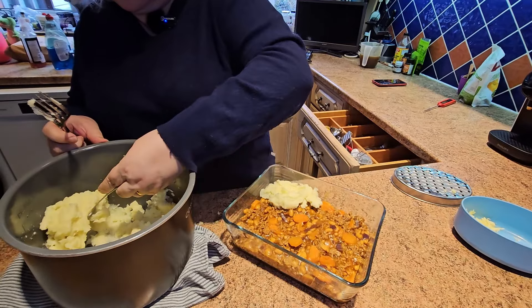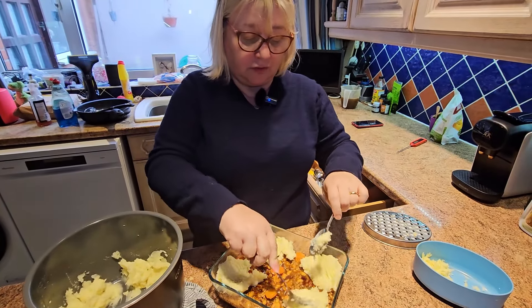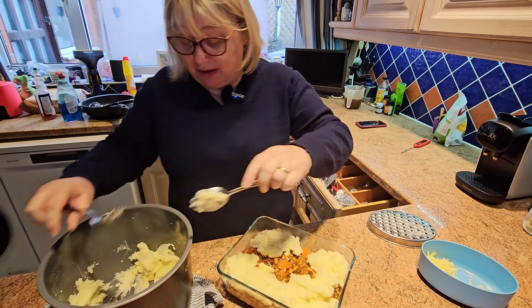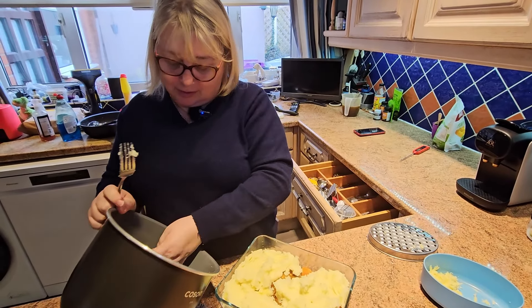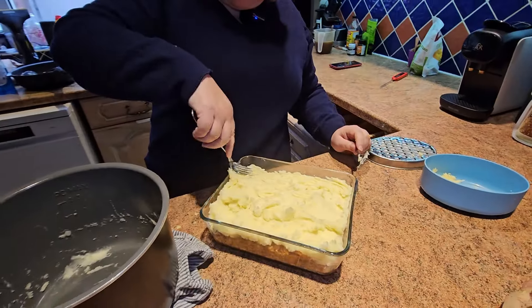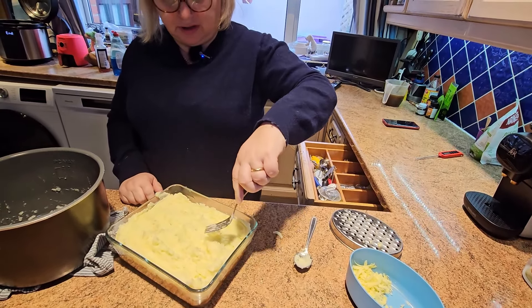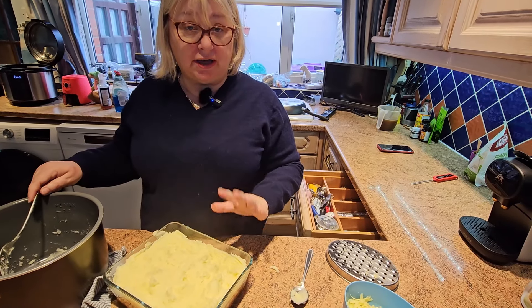Spooning the mash on top, getting full coverage all over. Some people like to smooth it out, some like it rustic - depends on the mood. Being careful with the metal utensil on the non-stick pan. Saved a bit of cheese for the top. Letting this cool down before adding the cheese. This is a meal you can make in advance - can even freeze in individual portions. Things always taste better the next day.